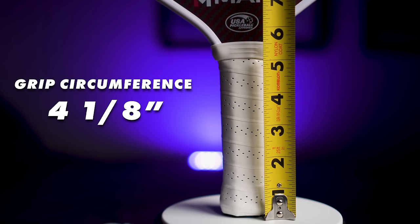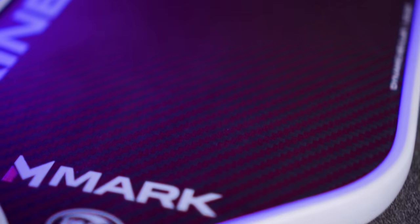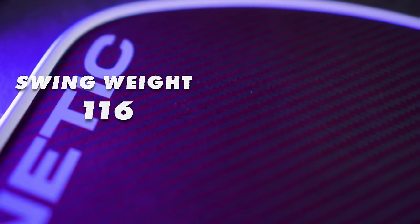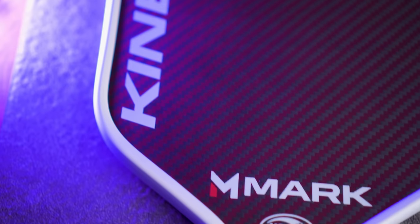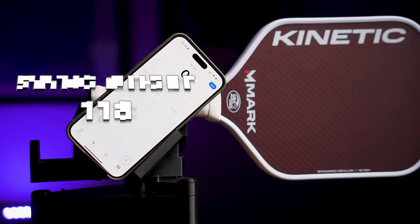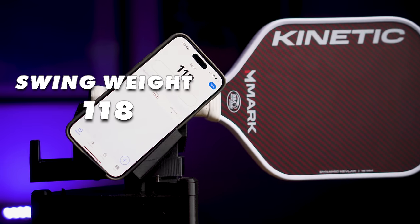Notable specs of the Kinetic: average weight of 8.1 ounces, 16mm core thickness, grip length of 5.3 inches, and grip circumference of 4 and 1/8 inches. For twist weight and swing weight — measured with and without lead tape — without lead tape I measured a twist weight of 6.58 and swing weight of 116. I then added my usual five inches of one gram per inch lead tape starting one inch out from the grip, going up the throat into the sides, resulting in a twist weight of 7.18 and swing weight of 118.